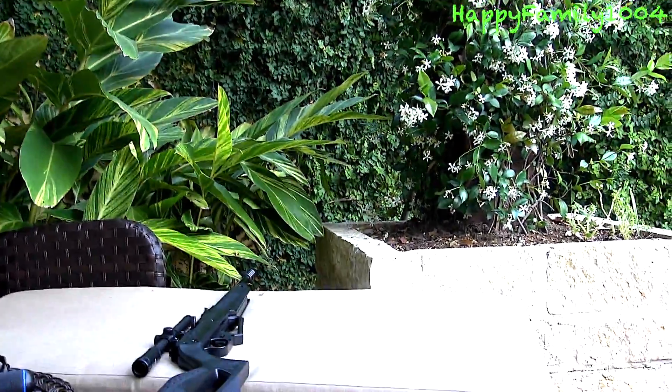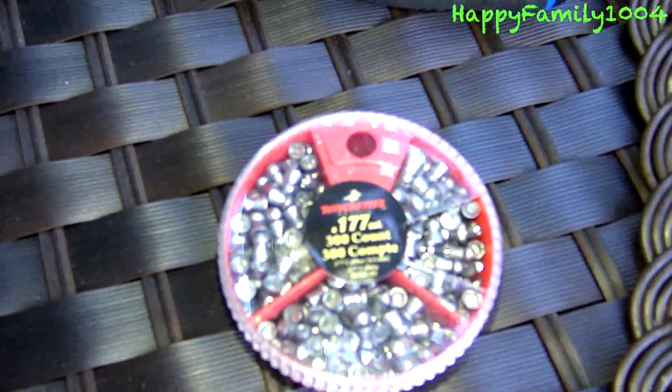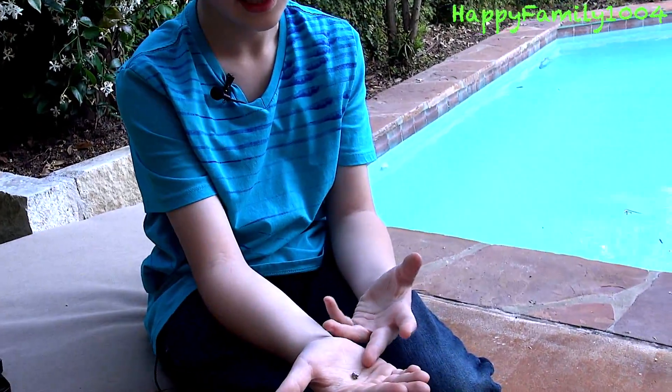Next I'm going to show you how to load the gun. This is the ammo I'm going to be using — I'm not going to be using BBs, I'm going to be using pellets. Here's a pellet and here's the similarities between a pellet and a BB: they're both made of metal and both really small. But the difference is a pellet is a different shape from a BB.